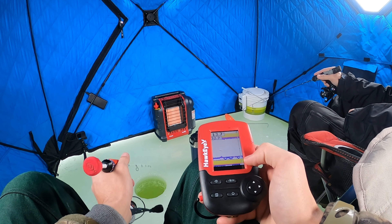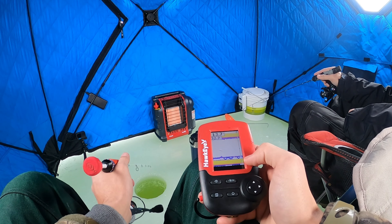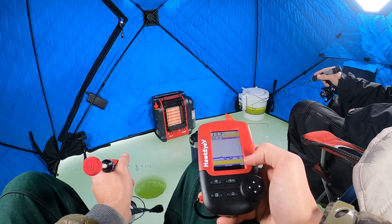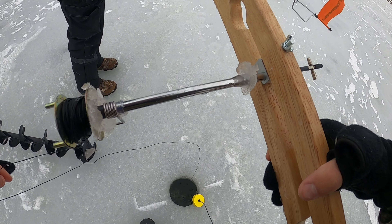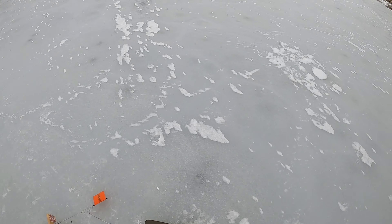We are targeting crappie right now through the ice — crappie and big bluegill. This water is pretty clean, it's not crystal clear but you can see a few feet down, the fish can definitely have a good look at that bait. Forgot to mention, this hole is 13 feet deep. You can see both of our jigs down there right now and we have marked a few so far — my dad missed a couple of course. We've got quite a bit of time to find some fish, so stay tuned and let's have a blast.